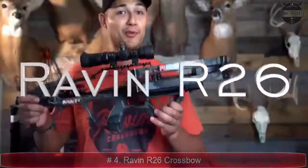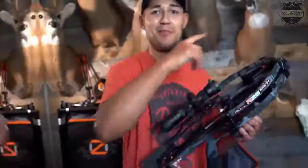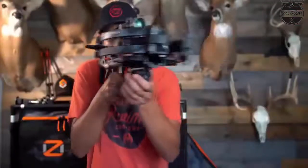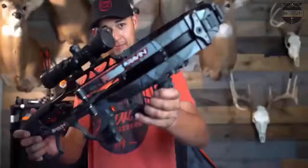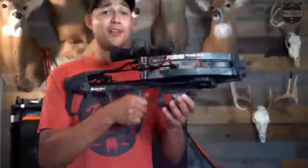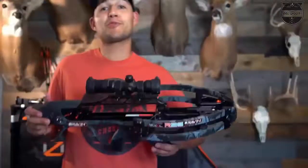The Raven R-26 took the crossbow world by storm, measuring just 26 inches long overall and shooting 400-grain arrows at 400 feet per second. This highly maneuverable and extremely accurate crossbow is a delight to hunt with.